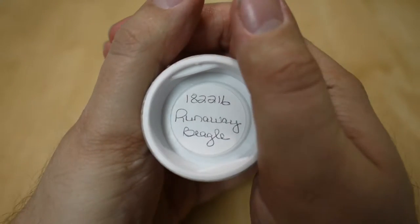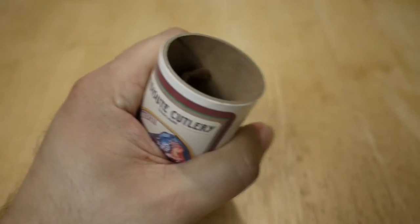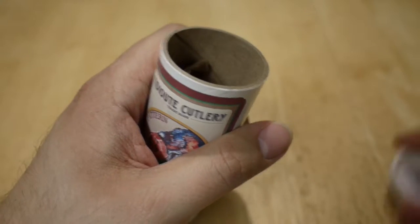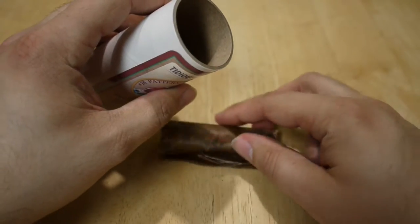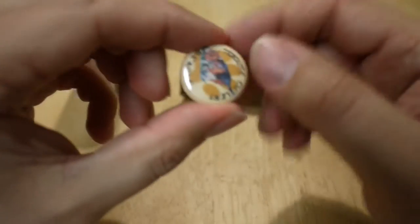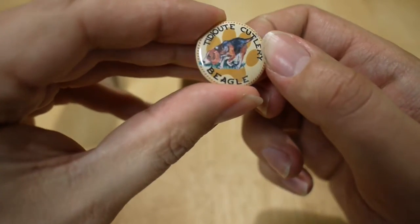The cover material is Runaway Beagle. I've actually already used this knife, but I decided to put it back in the tube just to show how it came, in case you're not familiar with the packaging from Great Eastern Cutlery. The knife comes in white paper, and with this particular one you also get a pin — a Titusville Cutlery Beagle pin with a little beagle on it.